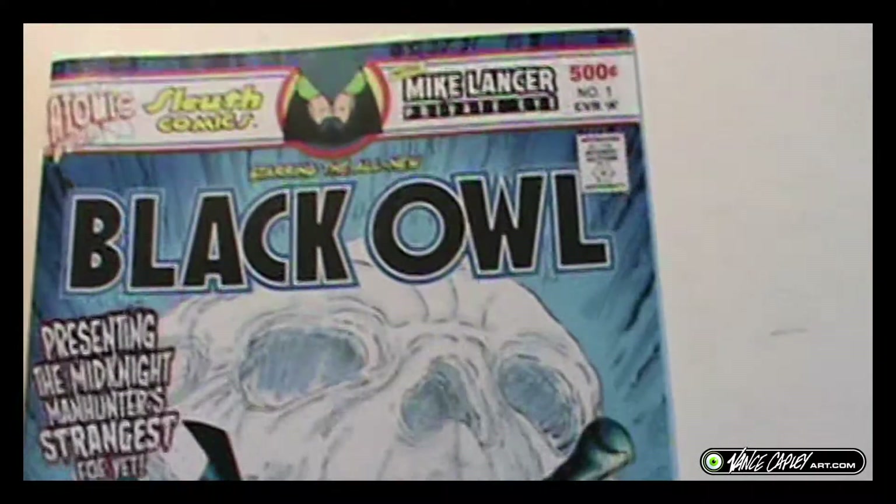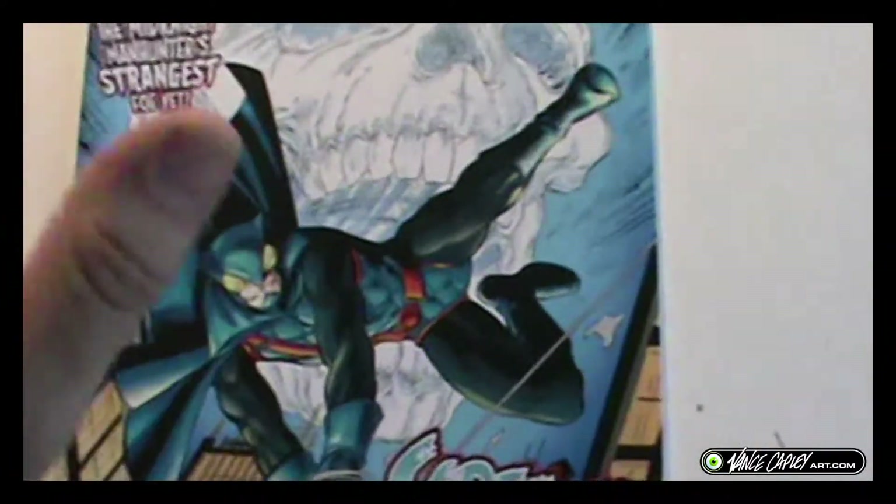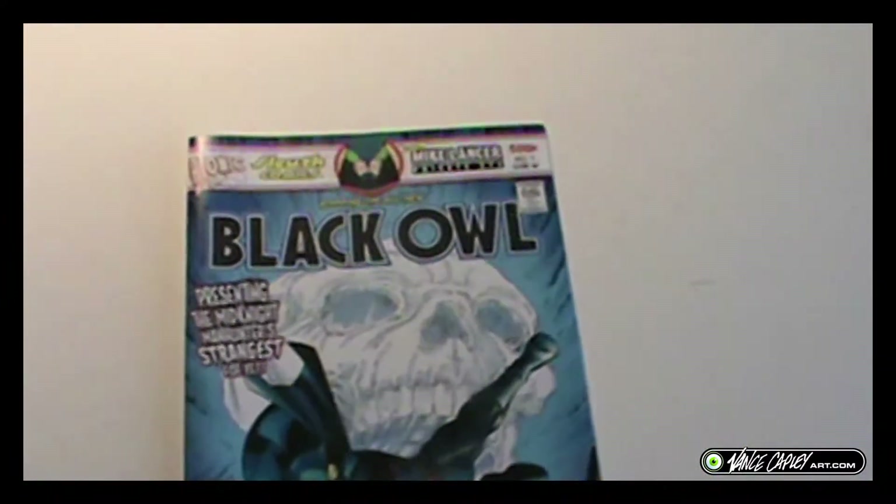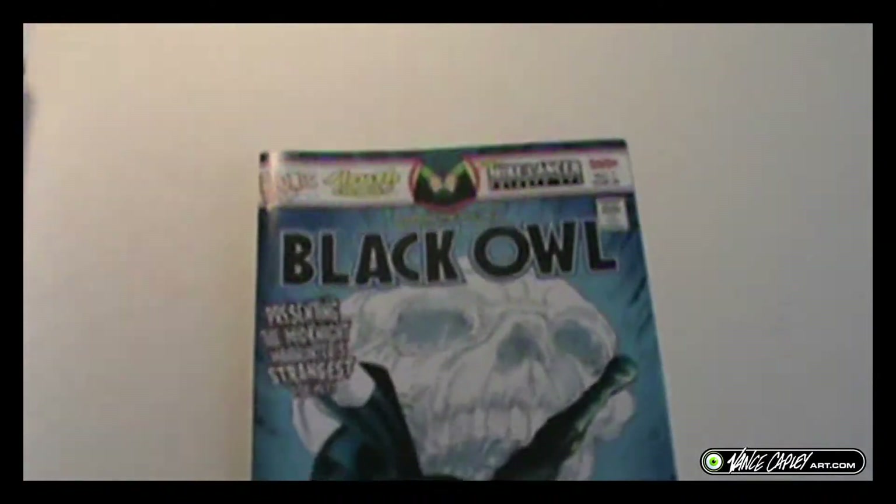Well, enough of my ramblings. You can grab this — it's a great price. You've got a thick comic, it's not thin, and it's worth it. Make sure you like, share, and subscribe. Thank you for watching. God bless. See you next time.